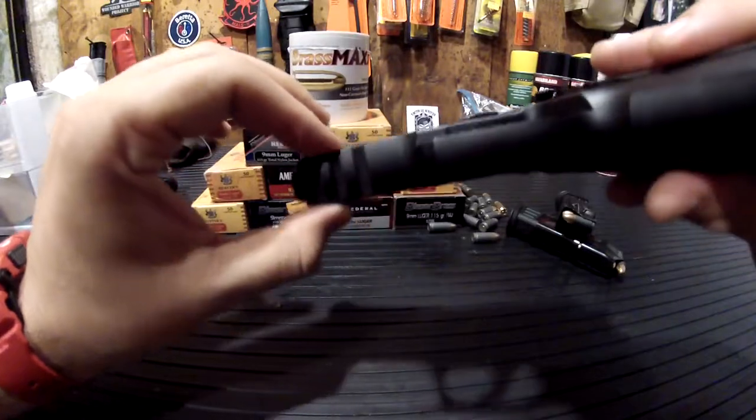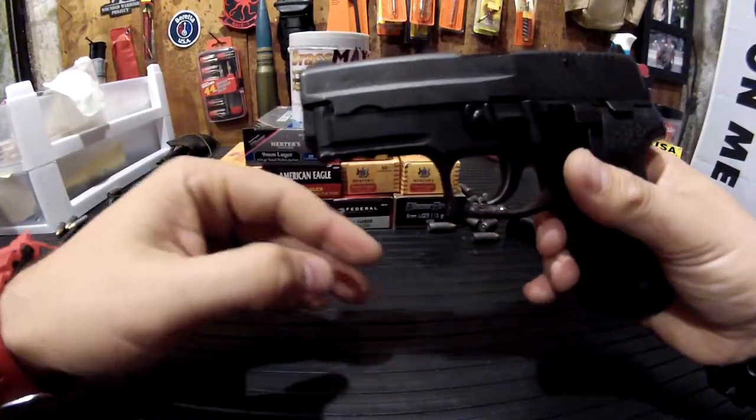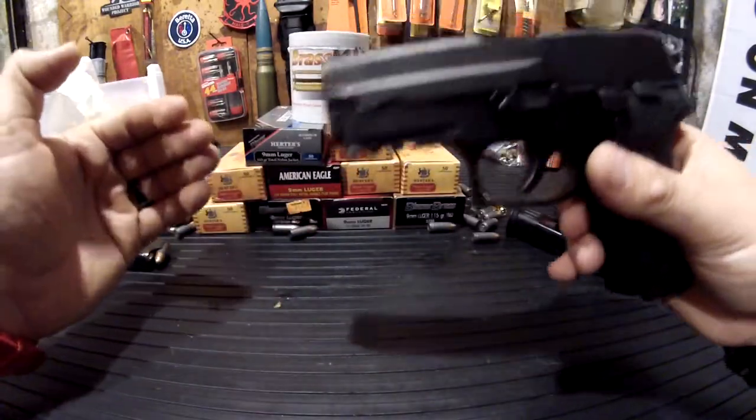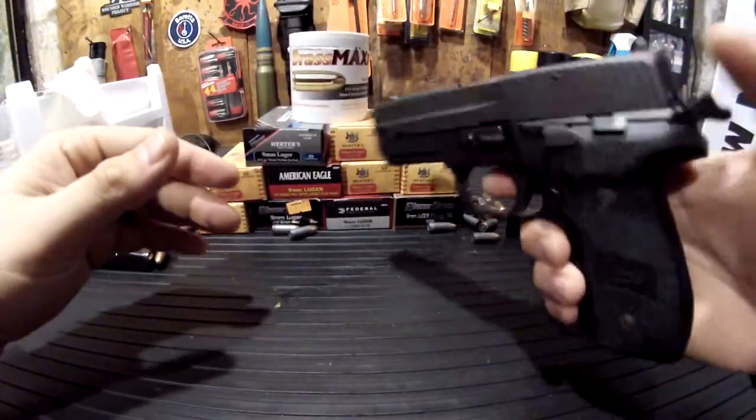This was a great find. I'm really glad I found this. It has the Picatinny accessory rail, so you can mount a light or laser. But if you watched my other video about the laser, I'm not a big fan of that.